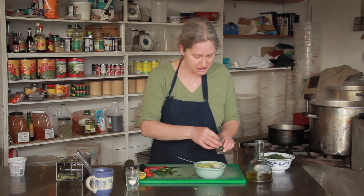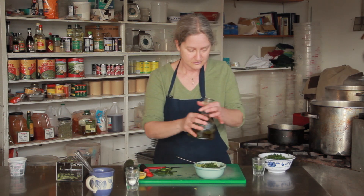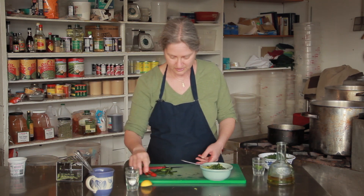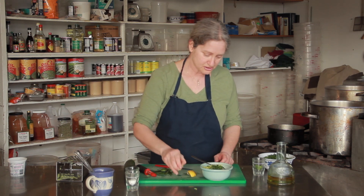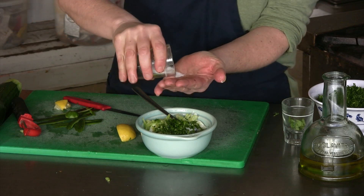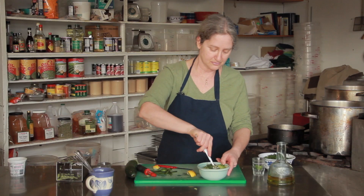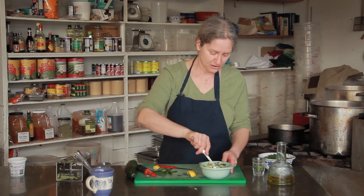I'm going to add a little bit of chopped mint, some chopped parsley, olive oil, lemon juice, salt, and pepper. You can also add a little bit of chopped garlic if you want, but I just tend to stay away from the raw garlic.